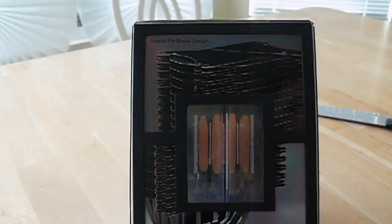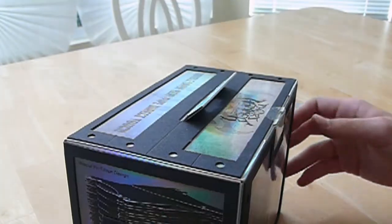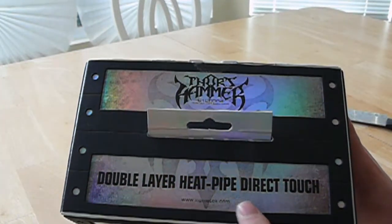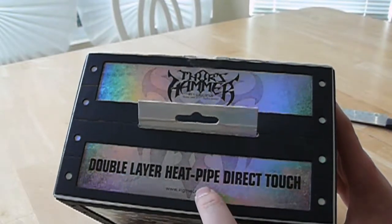And then again, boasting the double layer heat pipe direct touch on the bottom and top. Zygmatech is really going at it with this double layer heat pipe mumbo jumbo.